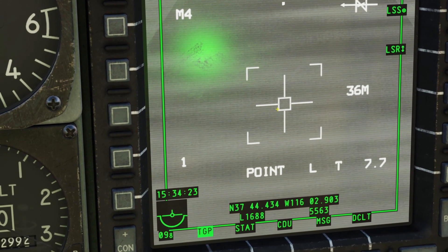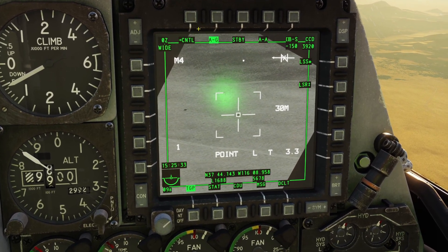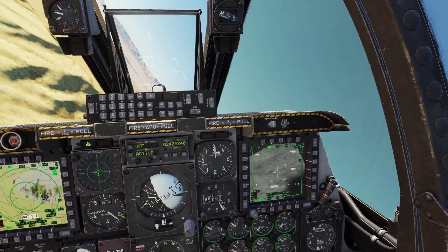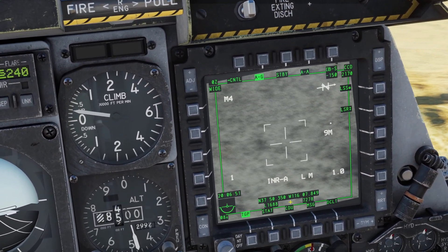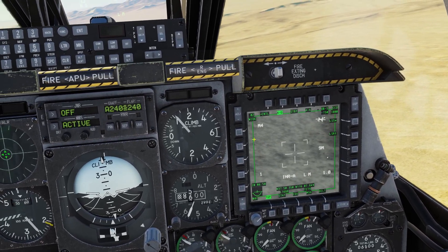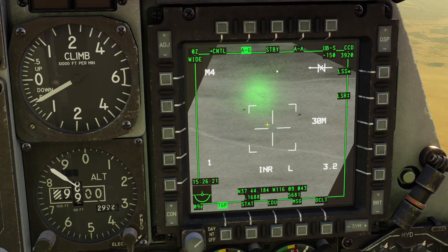You can see point track — we have this box here in the middle. I can put it on this tank right here and go to point track, and it automatically centers on the tank. If you are in area track or point track and you're turning and the targeting pod becomes masked, then you'll see it switches to inertial area or inertial point. This means it will be in inertial mode, but whenever it's unmasked, it will automatically switch back to whatever previous track mode you were in.